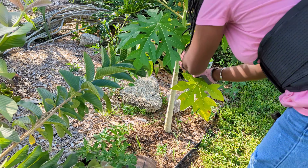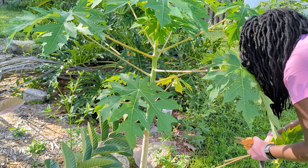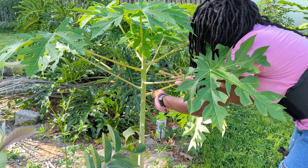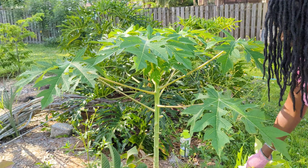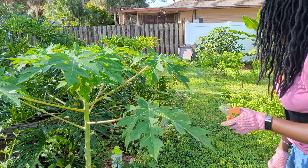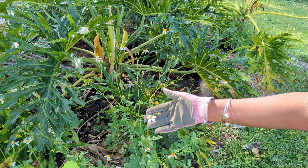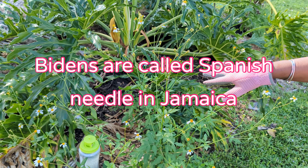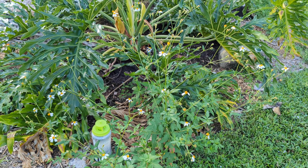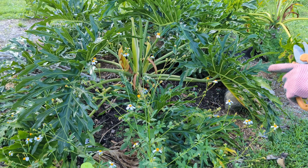Here's a papaya that hasn't started bearing yet, but it is female. I can see several female blossoms. Even though it's very young, this one is going to be bearing very soon — it's already blossoming, so within a few weeks I'm going to have papayas. The leaves are healthy, so I can chop and drop or put them in the compost. I also have a lot of weeding to do. These plants are called Bidens — we have a name for them in Jamaica. It's a wild weed but it has tons of medicinal value, so I haven't pulled them out yet.